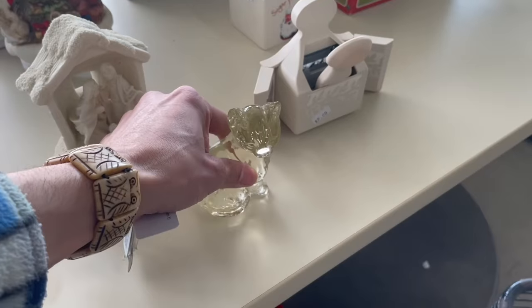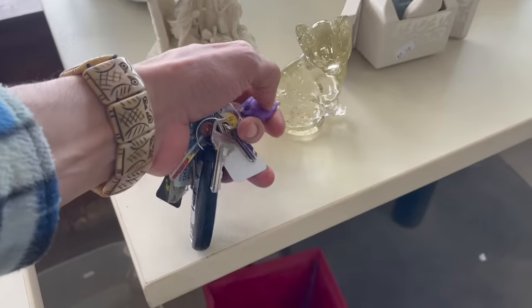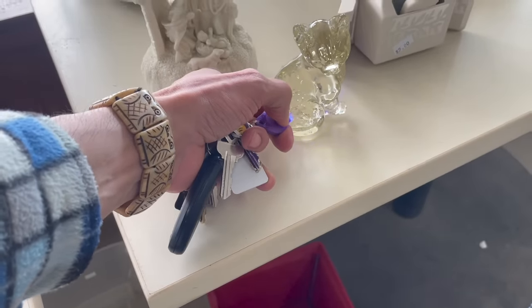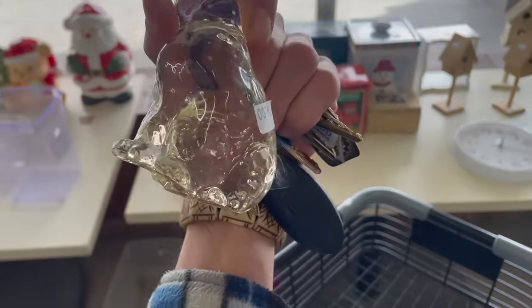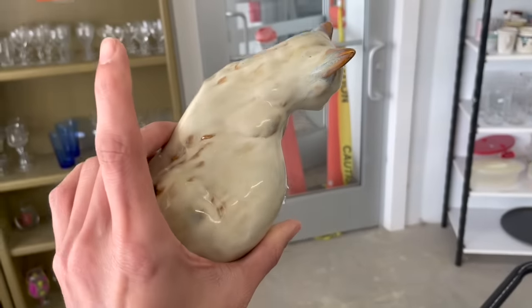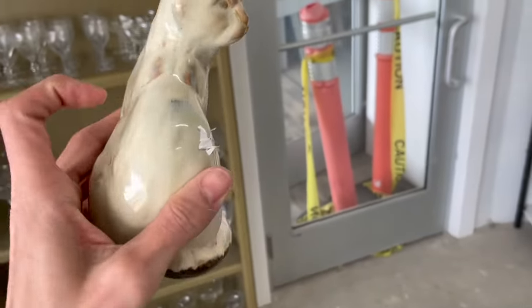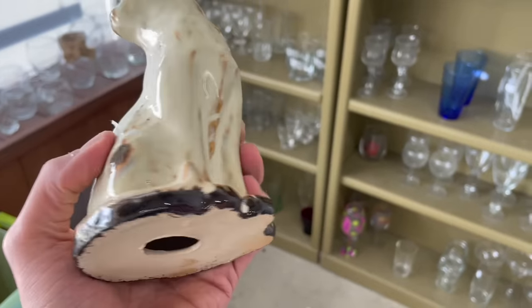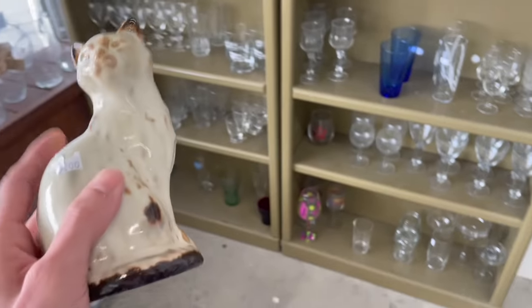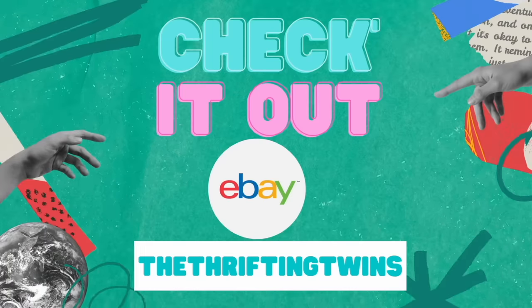I found this glass cat — it does have lead content in it. It's just clear and I don't think anybody will buy it. Let me see if it glows. I don't see it glow — I'm gonna leave it. It's four dollars. I know I'm gonna get this cat — it's pottery, gonna be in my pottery sale. I love the glaze; I'm not sure if it's more modern but I feel like it will sell.